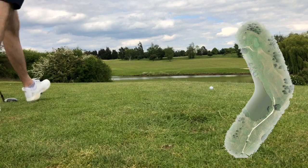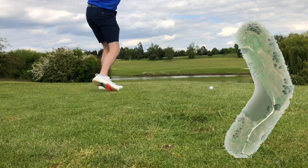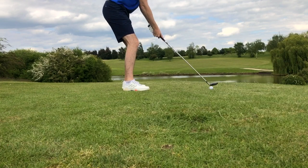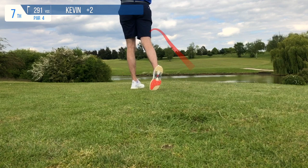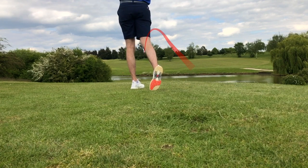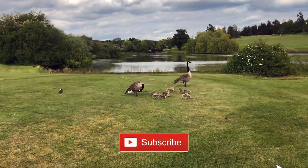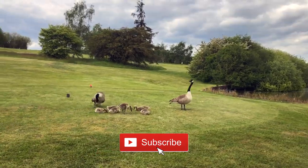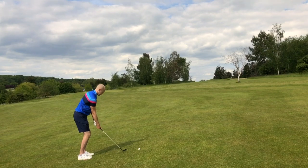Moving on to the seventh hole, which is a tricky little par four — not particularly long. If you've got the distance you can try and carry to the green, which is hidden behind those trees on the left, or you can choose to lay up over the water. I hit a little four hybrid around a 170 carry and put it in a really nice position, getting decent rollout towards the green. This family of geese on the red tee told me to tell you to subscribe to the channel — don't blame me, the geese told me to say that.